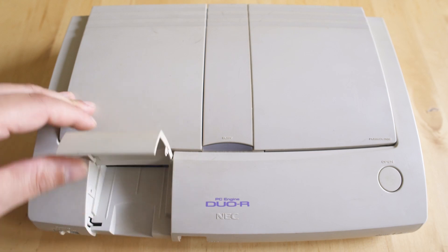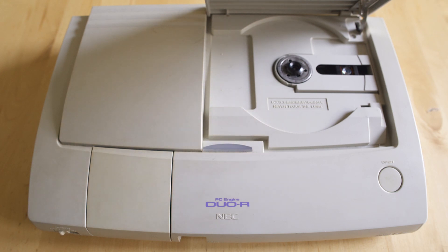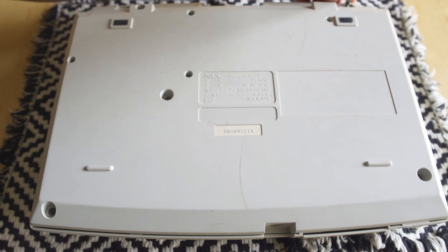Now taking a look at the PC Engine Duo R — the original Duo was known for having really bad capacitors that would leak and you'd end up losing your audio. The R and the RX are known for having better capacitors, but we still want to take a look inside just to see, because it's been about six months since I opened this as well.